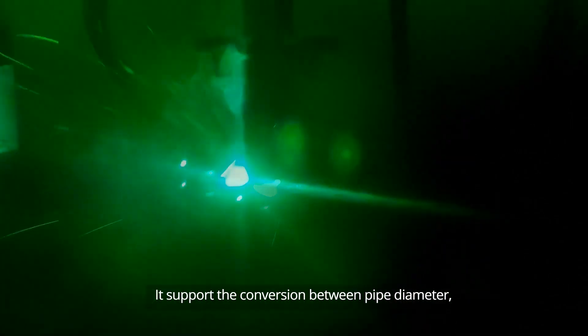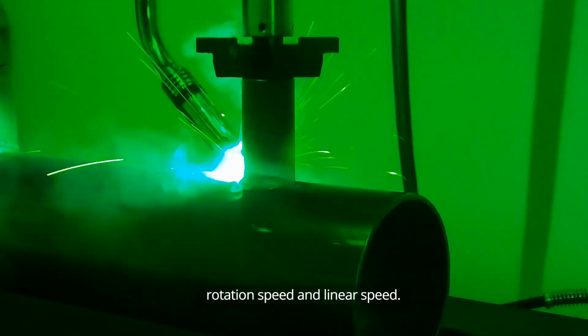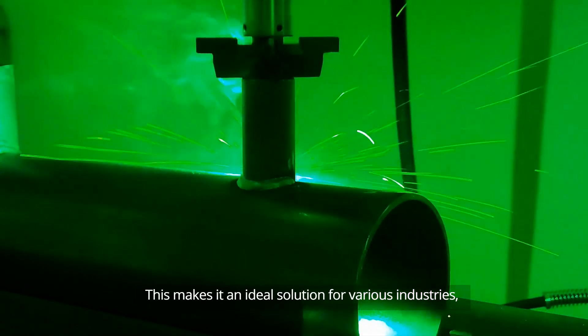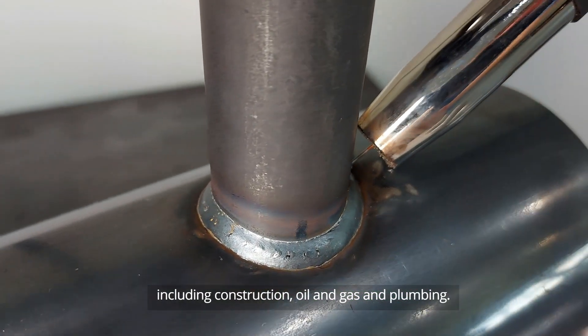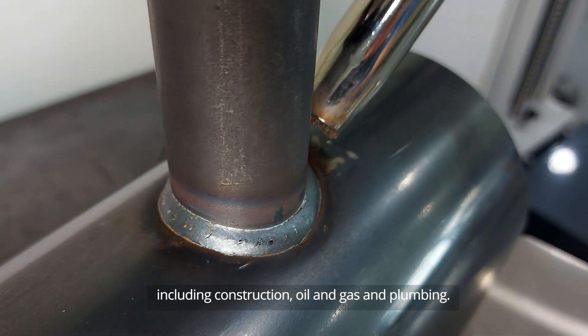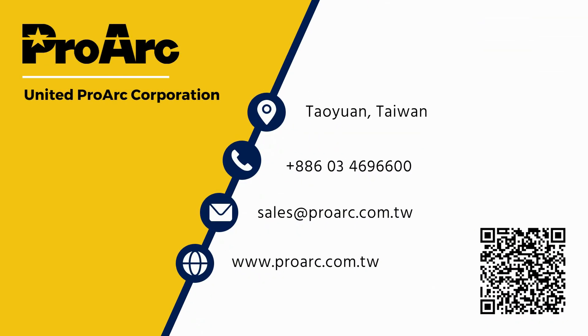It supports the conversion between pipe diameter, rotation speed, and linear speed. This makes it an ideal solution for various industries, including construction, oil and gas, and plumbing. Contact us for more details.